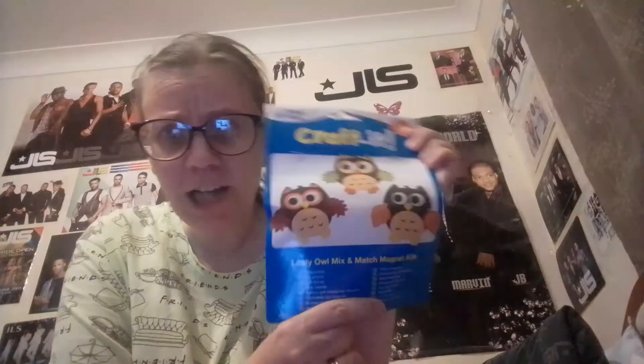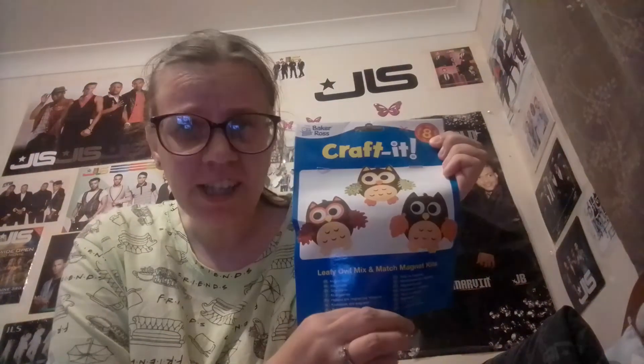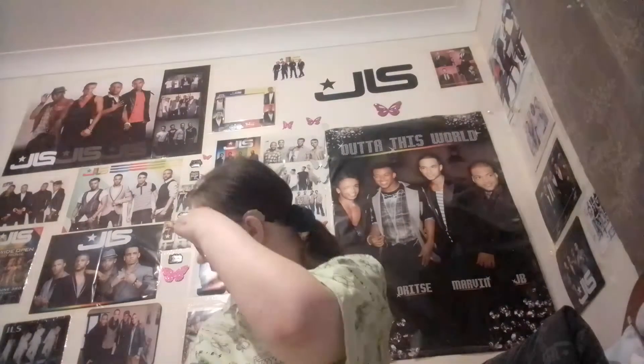Hi guys, welcome back to another Mini Make video. Today we are making leafy owls — they are mix and match, and there are eight in a pack. So let's get started, shall we guys?